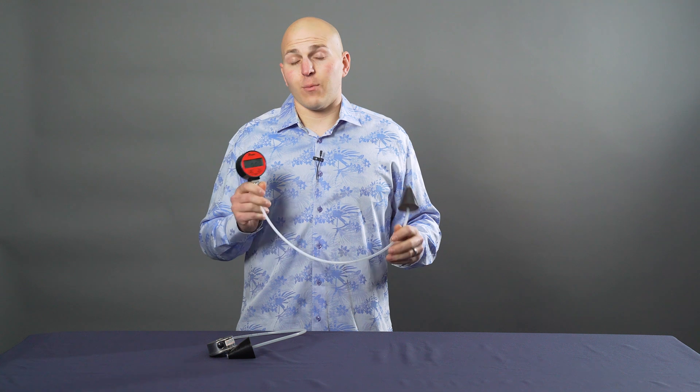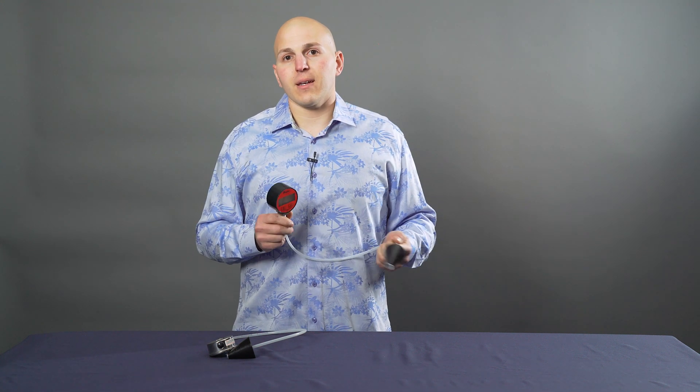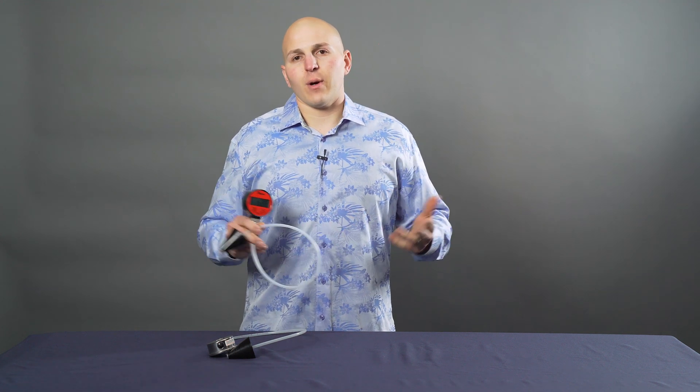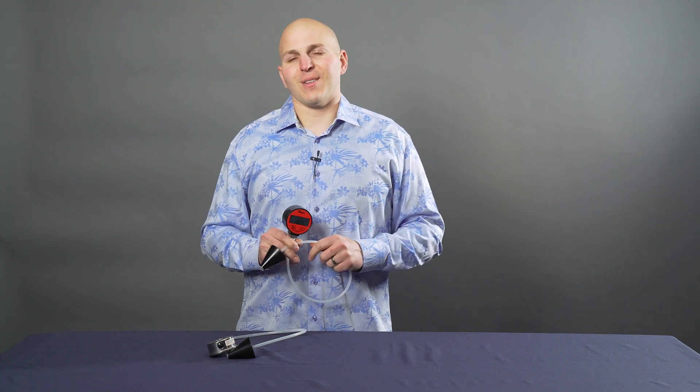I highly recommend having one of these. If you're cruising and you have an issue, you can find a leak very quickly and repair the system. If you have questions about your Vacuum Flush system, want to find your nearest dealer, or perhaps just want to shoot the breeze, give me a call or visit us on the web. Thanks.